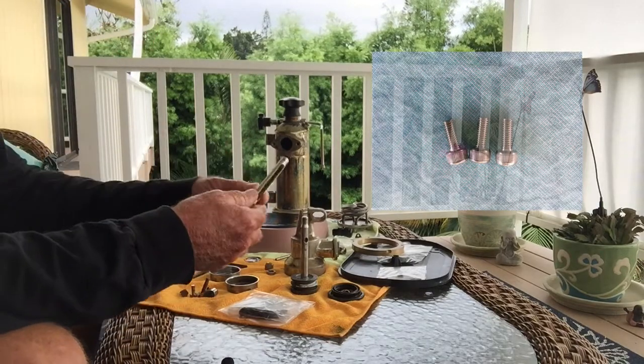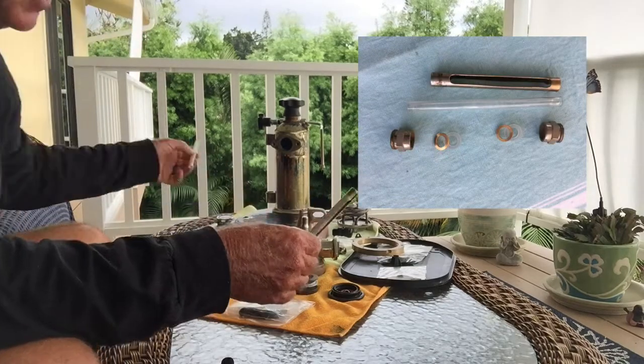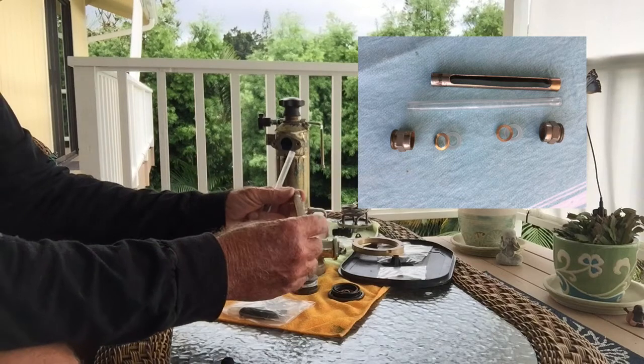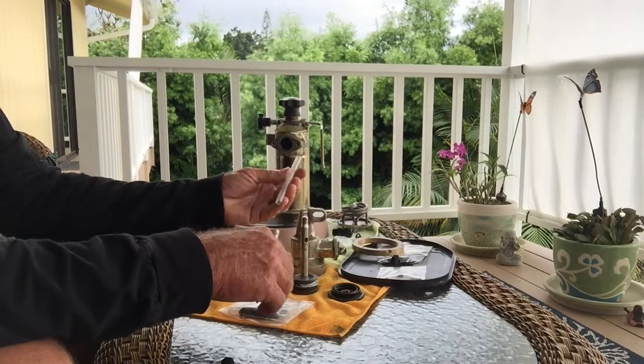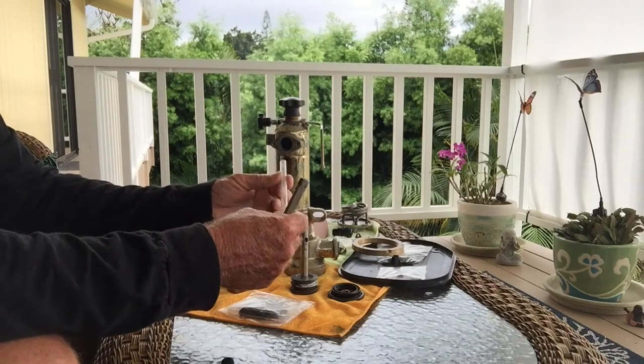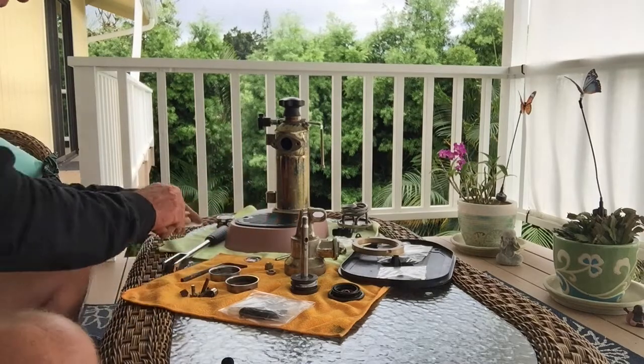I switched over to using this guard. I tried to make the roller work, but it was really rusty and I didn't like the way it looked in the end, so I'm going to use this one. It's an older glass tube but it's cleaned out — I may clean it a bit more — so we're good there.